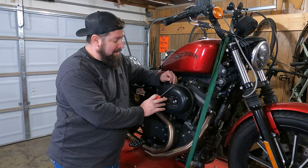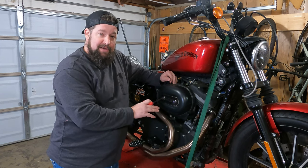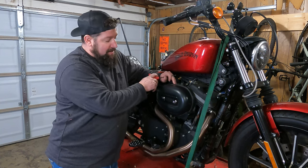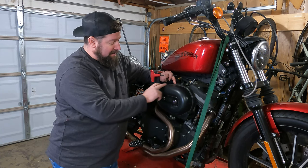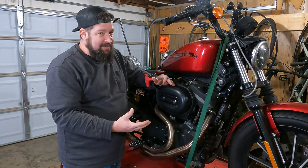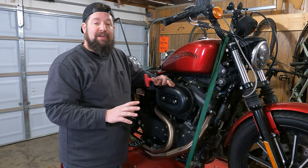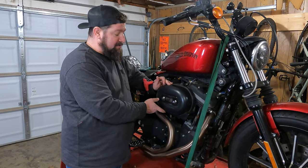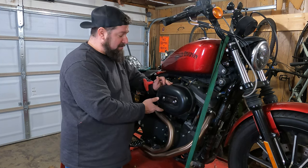This is a stock air filter setup on it. This should be pretty much the same if you have the oval air filter cover. Most all of these have two bolts and you can identify it by the oval shape. Some of them have a smaller round one and it's essentially the same principle, but the bolts are going to be in slightly different spots. For this video we'll just cover the oval one.